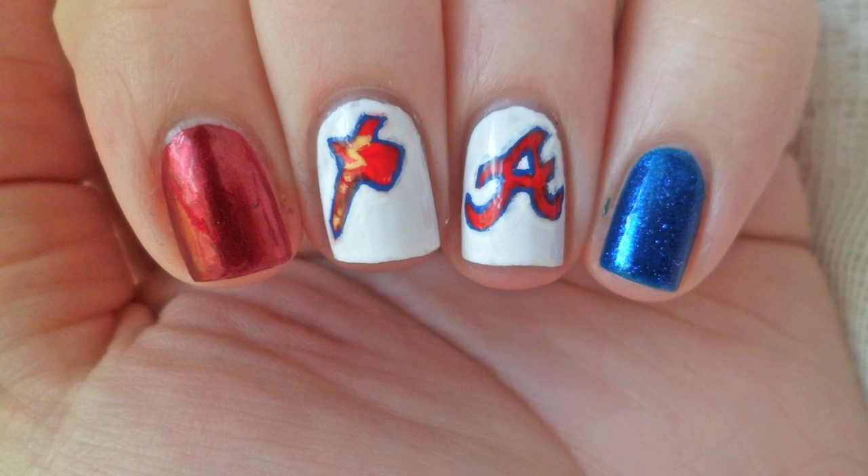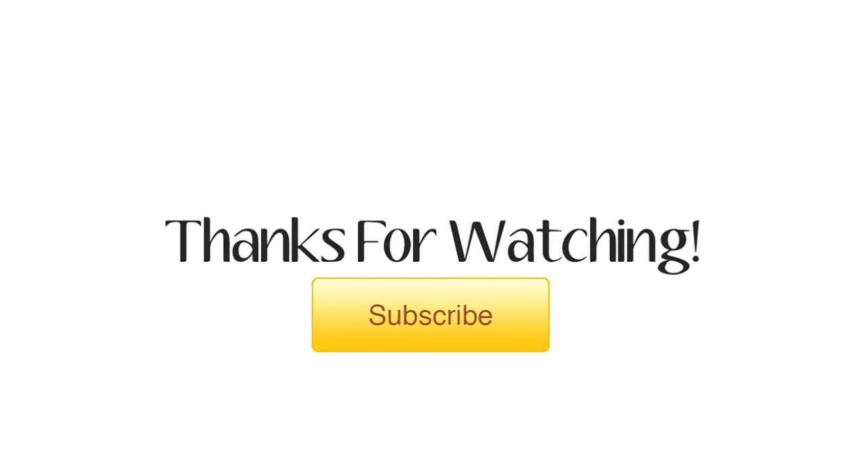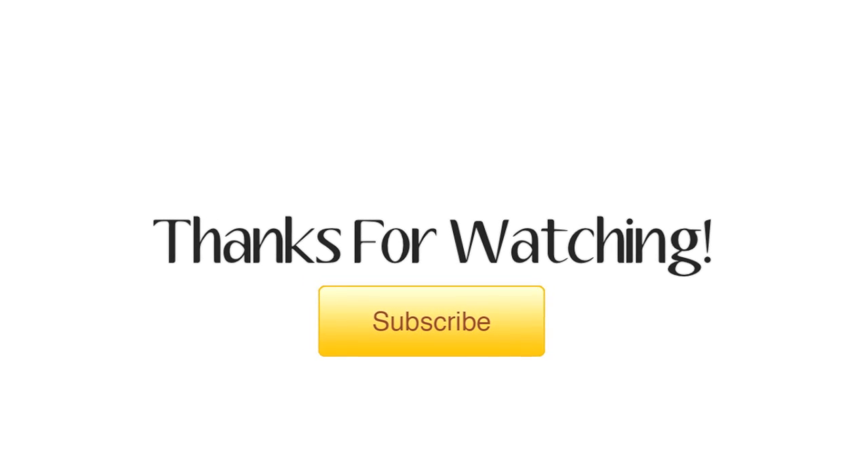If you enjoyed this video, don't forget to leave me a thumbs up and a comment. And if you want to see more, head on over to my channel. Thanks for stopping by and I'll see you guys next time! Bye!